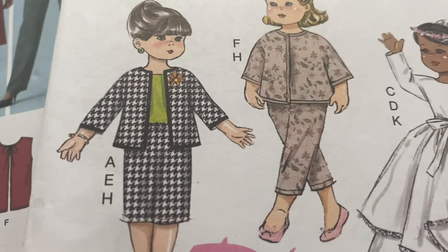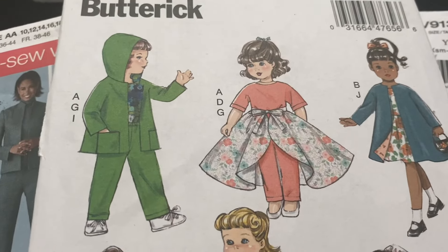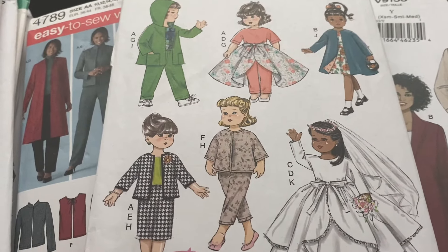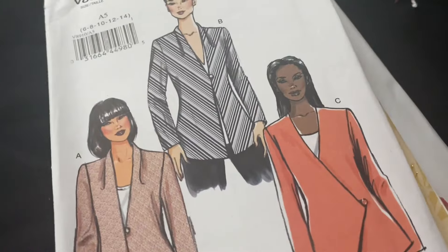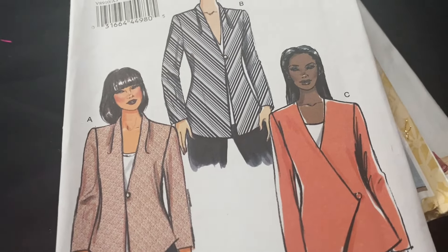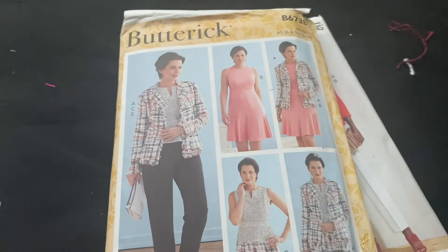Now this is a dolls' complete set of different outfits, but if the dolman sleeve jackets scale up well, I'm going to scale it up to human size. I like the green one with the hood, the little Chanel set, and there's another one that's quite cute. And this is another office wear sort of one — very eighties or nineties, but I'll still try it.